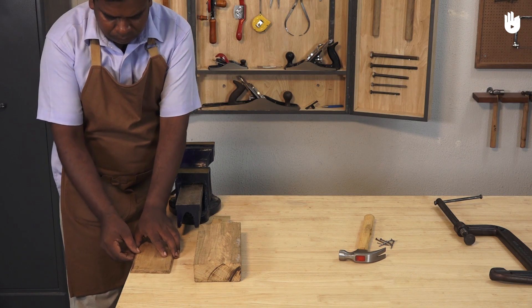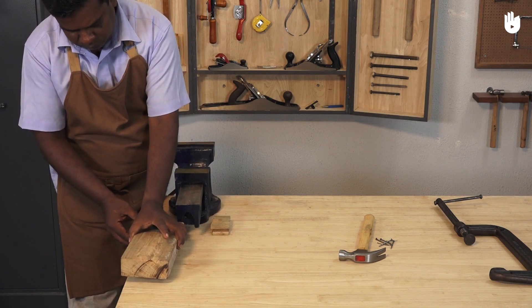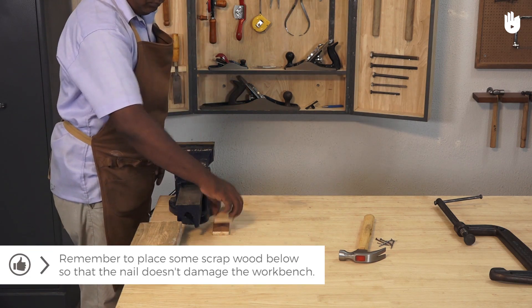Plant the workpiece on a workbench. Remember to place some scrap wood below so that the nail doesn't damage the workbench.